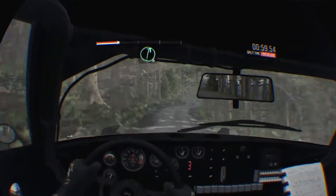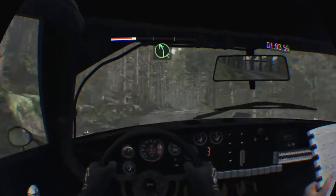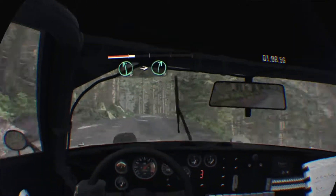Right 6, into left 5, keep right over crest. Left 5, keep right over crest. Left 6, into right 6, keep left over crest.